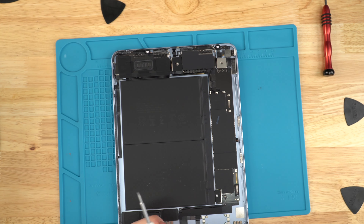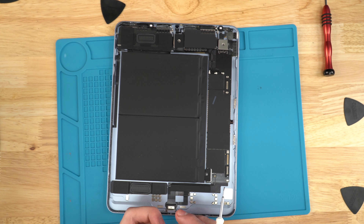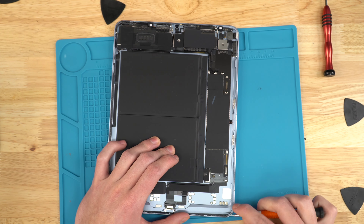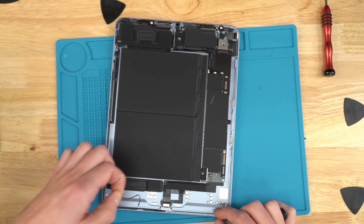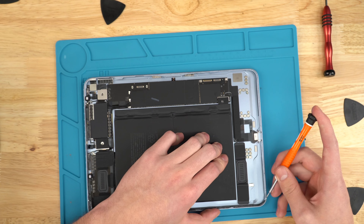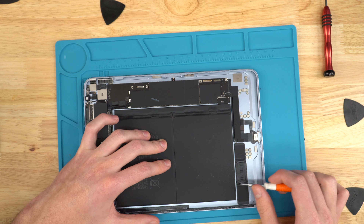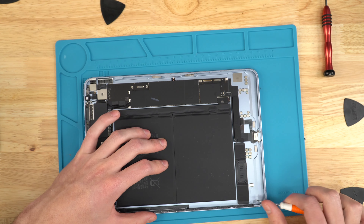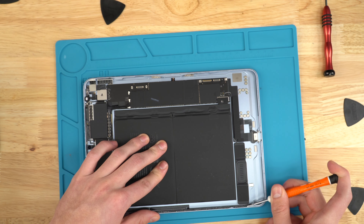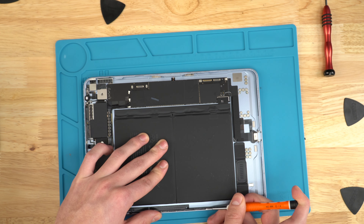Now I'm going to use my flat head to peel off all the extra adhesive left by the previous screen — just come in from the side and work my way around, trying to get it all off. Once you start approaching the battery, keep in mind that if your flat head accidentally slips and hits the battery, you'll very likely have a bad battery on your hands, and maybe sparks. So be very careful as you're removing the glue there.